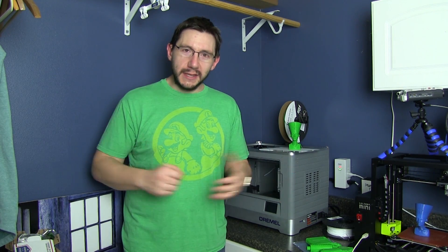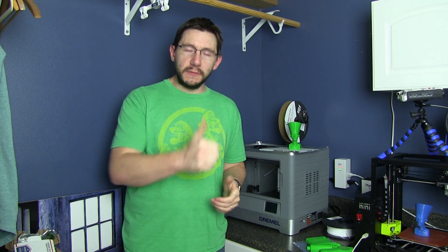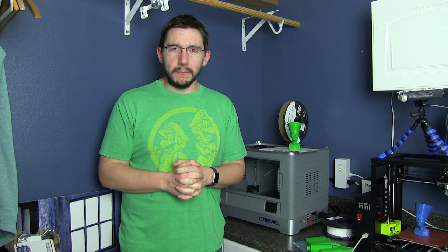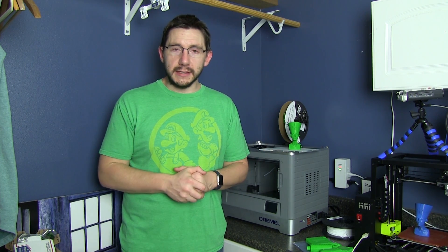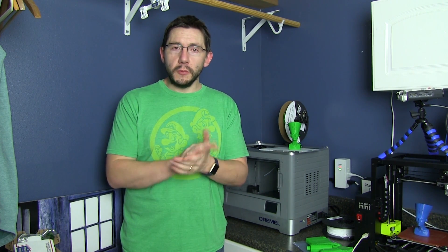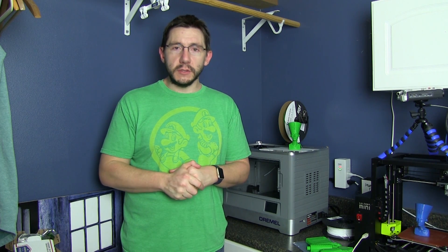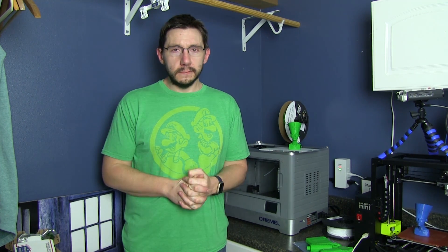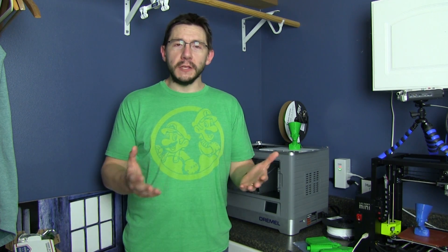Hey guys, thanks for spending some time in my laundry room. I really appreciate it. Like this video if you have a Dremel 3D Idea Builder yourself and you like it, or give it a thumbs up if this was useful information and helped you decide something. Leave a comment down below if you have more questions about this printer or want me to expand on things I talked about. A big thanks to my patrons who support me through Patreon — all I ask for is a social high five every once in a while, but if you've got an extra dollar a month and you throw it my way, I'll put it to good use. I think it's time for me to switch the load from the washer to the dryer. Thanks for coming by, and as always — high five.